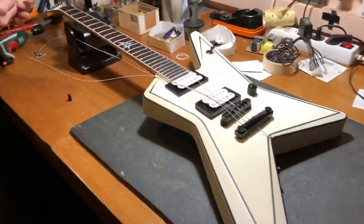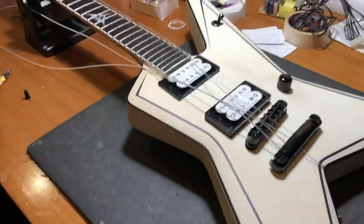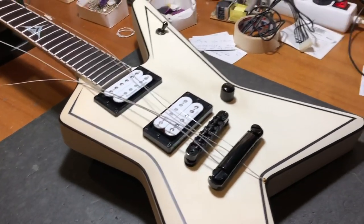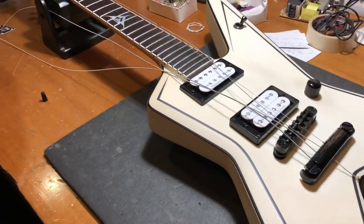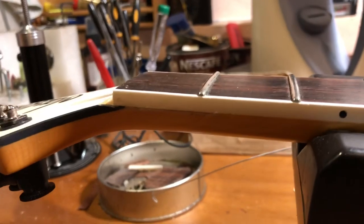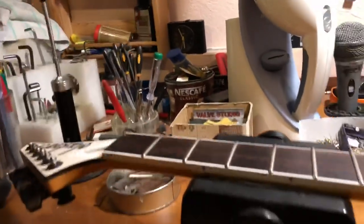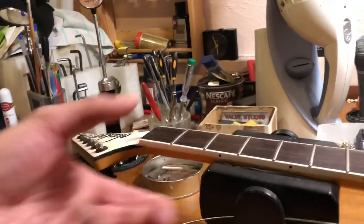So this is my star Jackson custom shop. This is actually my first guitar — not the first prototype obviously, but this is the first finished model I got from Jackson. I brought it here to Jimmy because there was a little bit of a battle wound from touring. This part here, as you can see, was rosewood — it broke and came off.